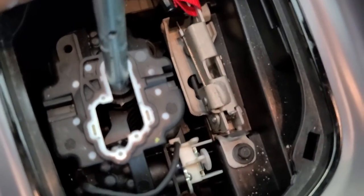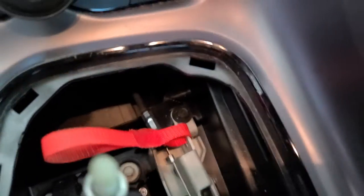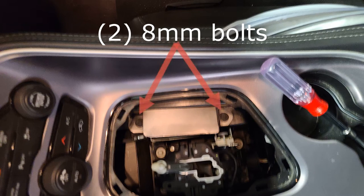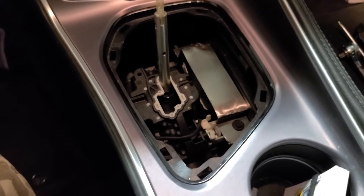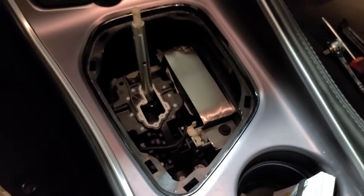Now we can look in here and see what this is. Looking a little closer, I have a bolt here and a bolt up here. I got her bolted in — one in the front, one in the back. Let's go ahead and reassemble this thing and see what it looks like.